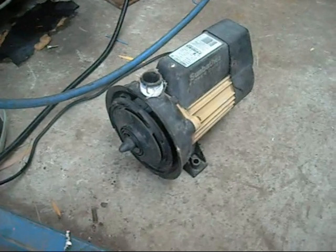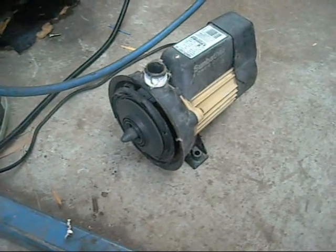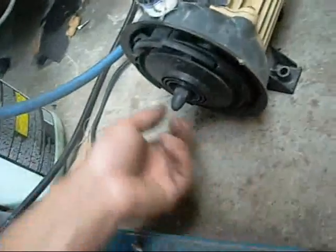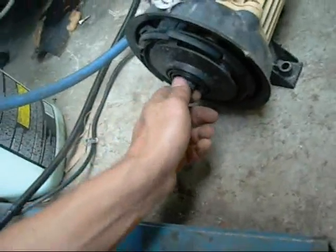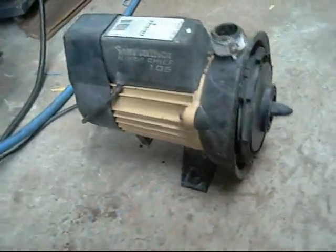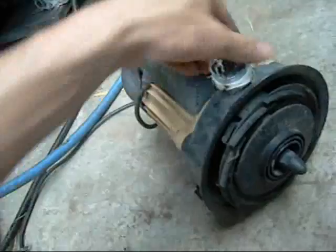Alright, cap's installed — let's see if she runs. Don't run these too long without water. These do have silicon carbide seals, and although they're tough, they get very hot. Because it's in a plastic housing, the silicon carbide will melt into the housing and just create a leak. I've seen more than a few of these housings trashed because the seals have gotten too hot, melted in, gone sideways, and started leaking.